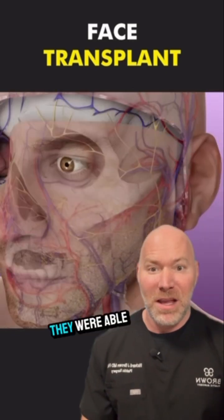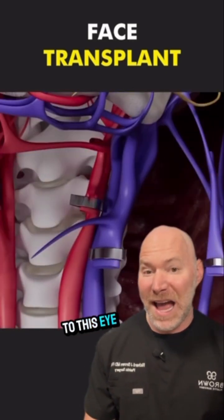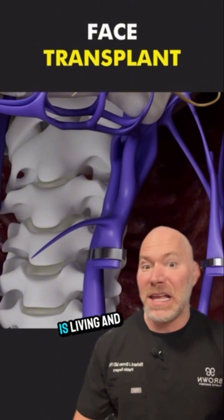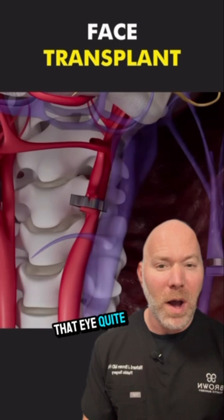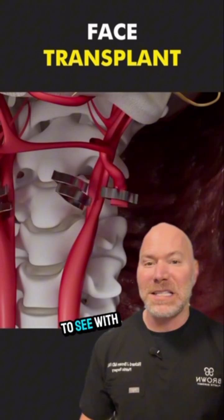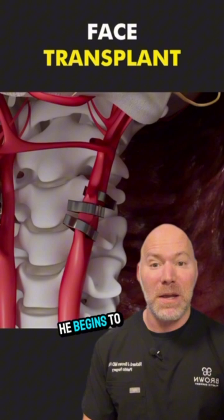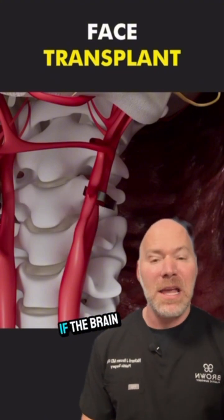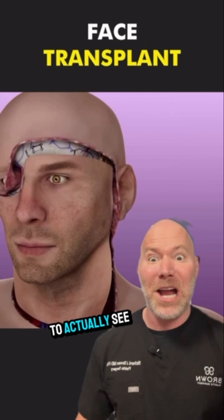Remarkably, they were able to hook up the blood supply and the nerve supply to this eye, and the eye is living and doing okay. Now, while he doesn't have vision through that eye quite yet, they're just waiting to see with routine MRIs and by watching him to see if he begins to get any vision in that eye, if the brain can restructure itself and re-engineer to be able to actually see things.